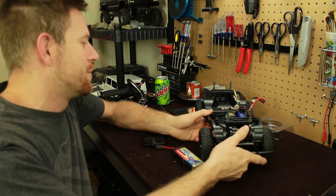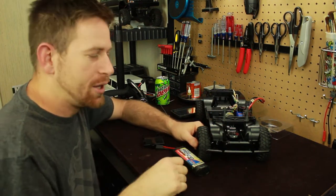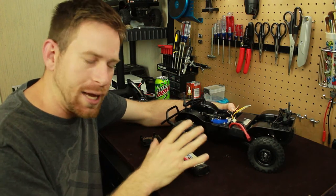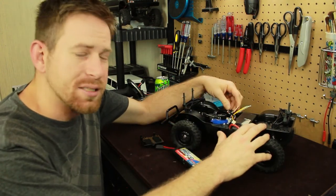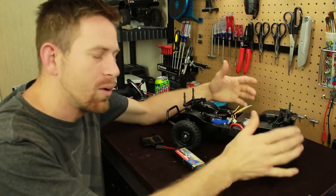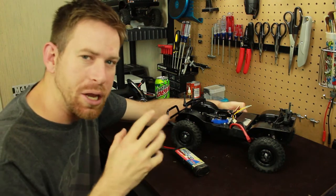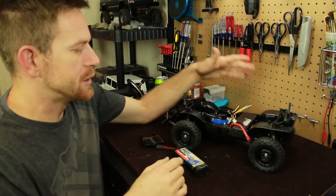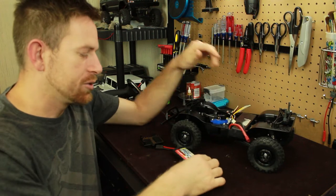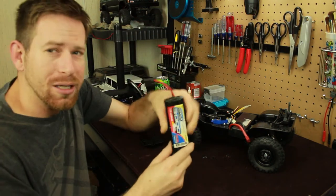Another issue I ran into was with the battery tray. I'm not exactly sure when this kit came out — on the chassis it says 1993, not sure if that's when it was made. If you guys know, comment down below. One of the problems was that the battery tray was made for the old nickel metal hydride batteries — these little stick batteries right here — and I have plenty of these laying around.